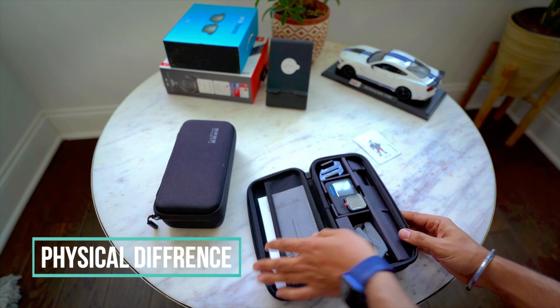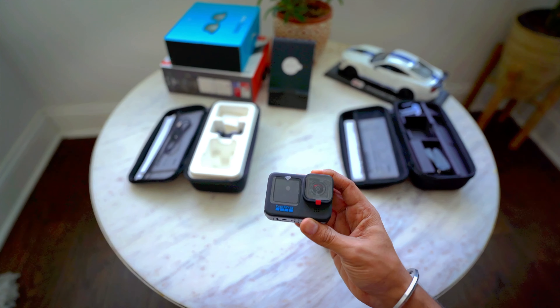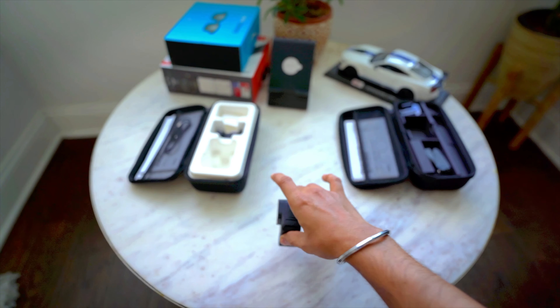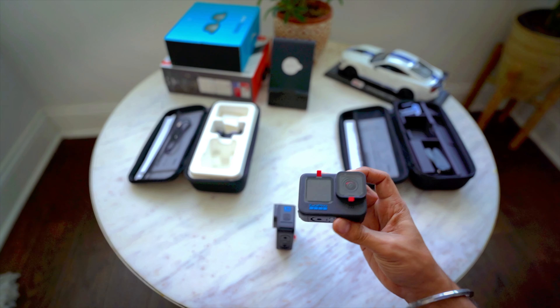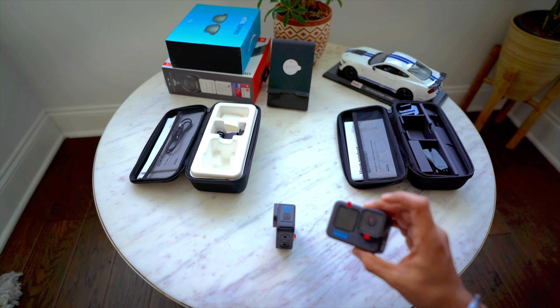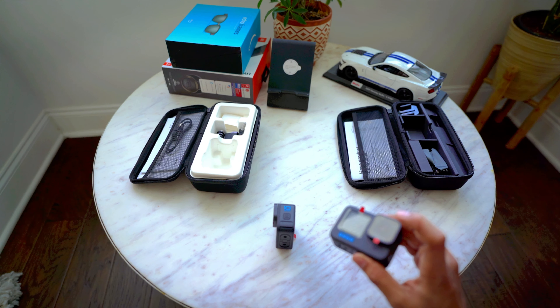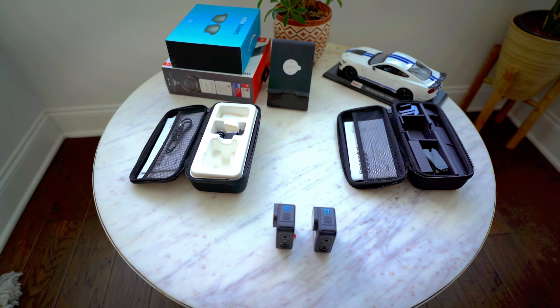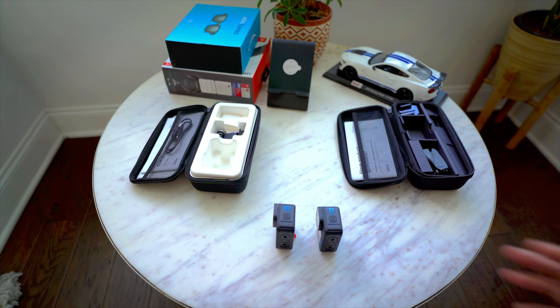One very good feature that came with GoPro 10 is the hydrophobic lens cap or lens cover, and that still exists in GoPro 11. If you don't know about it: whenever you're in rain or similar conditions, the water won't stay on your lens — it will just wipe off or slide down from your lens cover. So your videos won't be blocked by water on your lens. That's a really good thing.